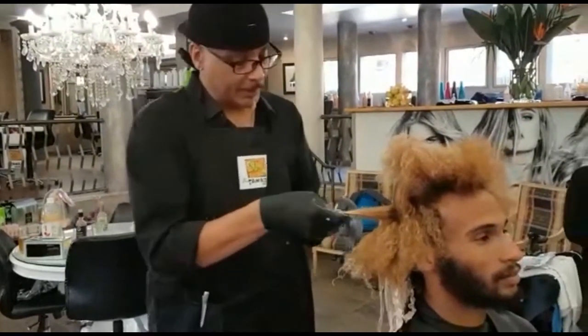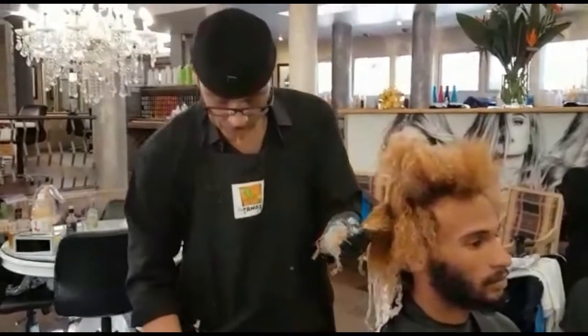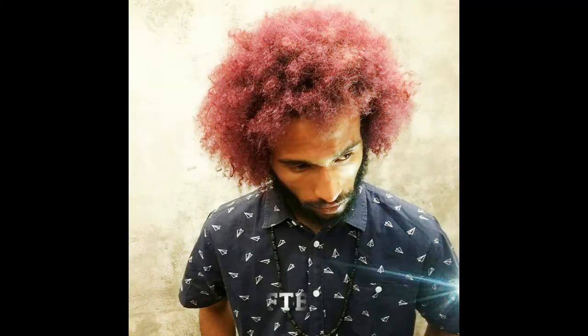Fantastic. I wish you all the best and can't wait to see the finished effect. Thank you so much, Brian.